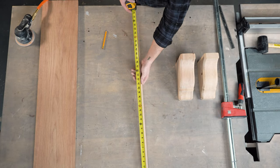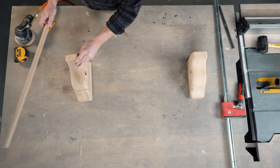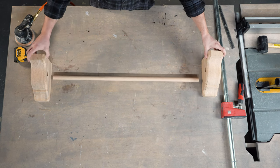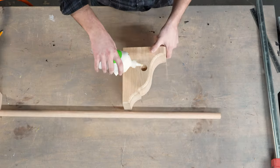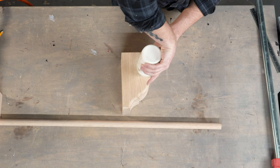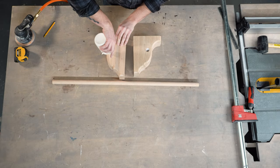Now that we have the holes drilled for our dowel rod, I want to first check the measurements and make sure that we're at the desired 36-inch length. Then we can add some glue to each hole and install the storage rod. You don't need a lot of glue for this process as the final attachment to our shelf top will secure everything together.